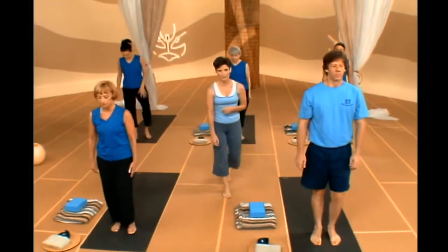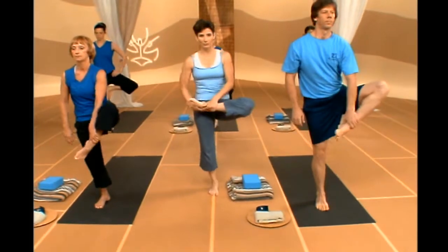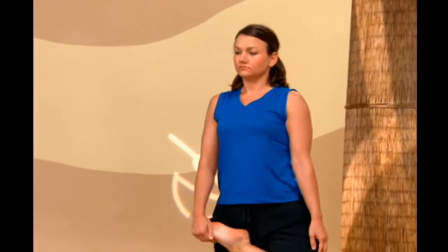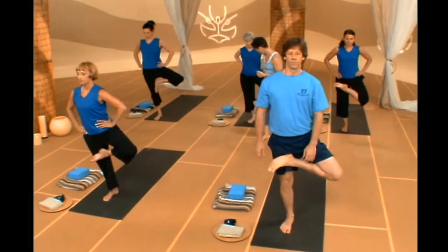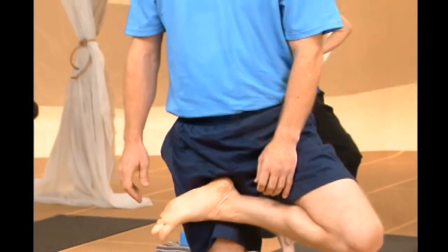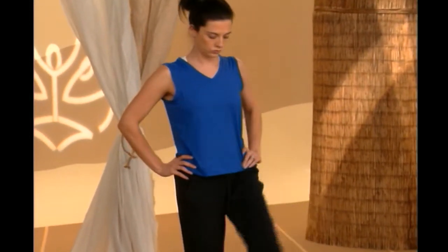Let's do that same warm-up on the other side. Shift your weight to your right leg, grab your left foot, pull it in towards your belly button, and roll the top of your left foot into your right hip crease. You can hold that with your right hand or just drop your hands to your waist. A couple of good breaths there, starting to open through your hips. Nice calm breath, quiet mind. From there, go ahead and release that. That's kind of a mild warm-up for what's coming.